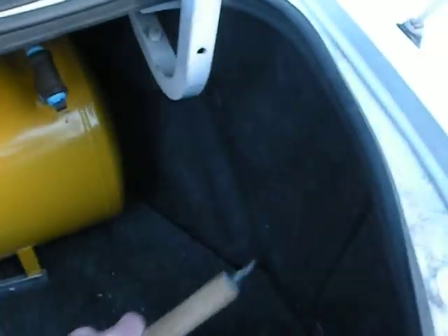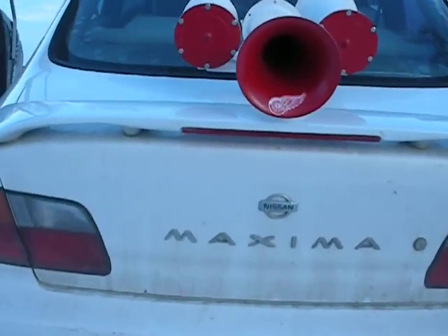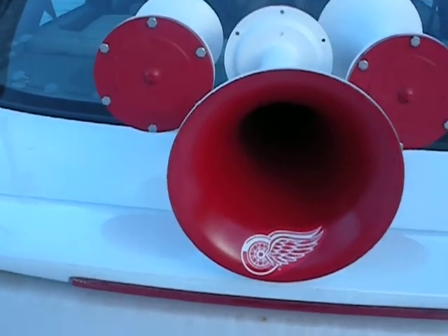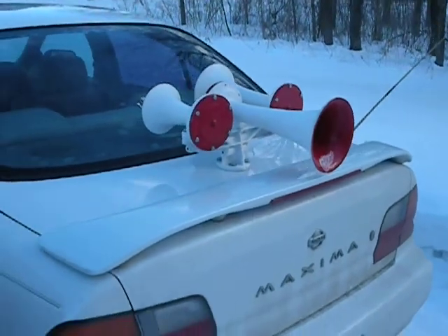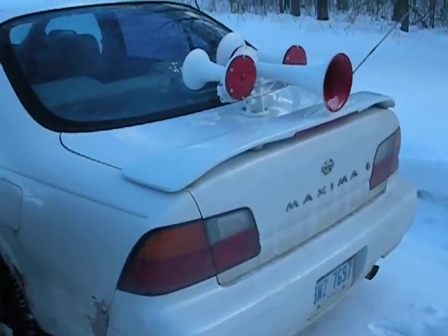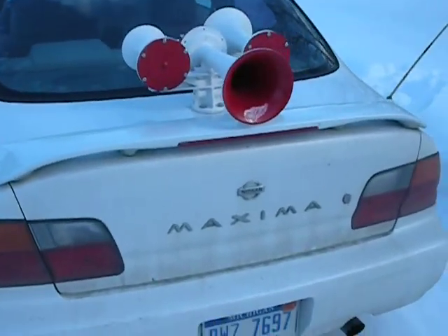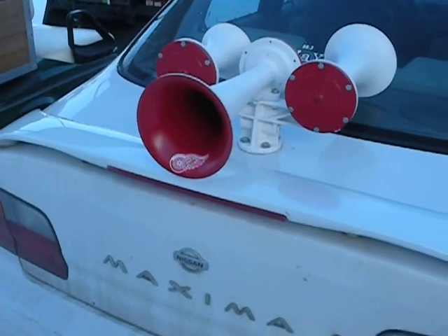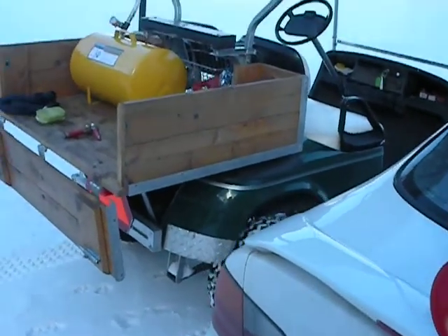I'll shut the trunk here a second. That's what they're looking like on my trunk. I've got these painted up for the Detroit Red Wings, my team. A few people think I'm a little nuts for mounting those on there, but so far I haven't gotten in any trouble with the law for using them. I try not to use them around traffic — I try to be careful and stay out in the country with them and just amuse myself.